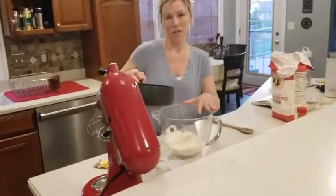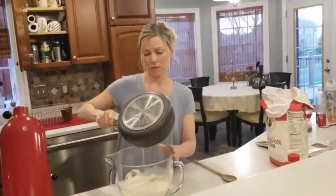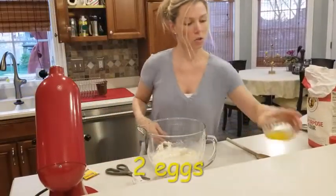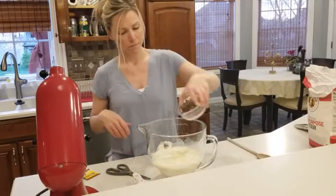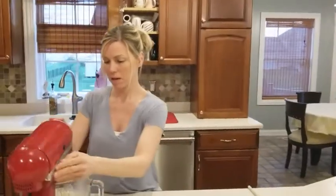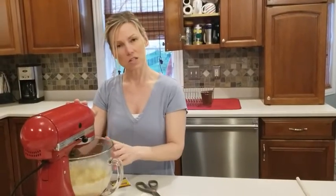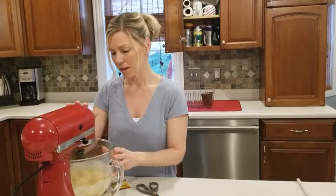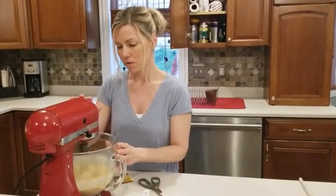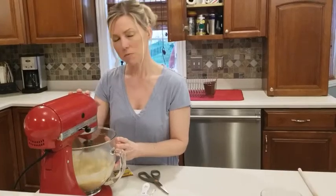Back to the bowl with flour and yeast — I'm now going to add this hot liquid, along with two eggs at room temperature, and get this started. We'll beat for 30 seconds on slow to get it going, and then kick it up to high for three minutes to let that start incorporating. It smells so good already.